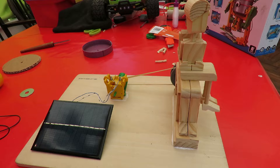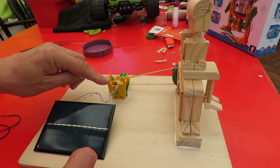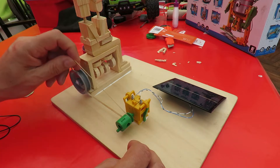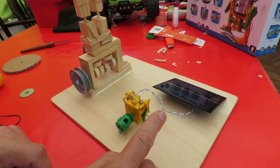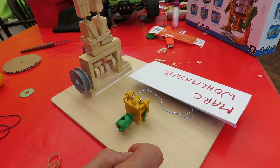Back indoors now. It's a very hot sunny day out there today. In fact, that panel there is probably overpowering the tiny little motor that's in that gearbox. And if I take the pressure off it, the tension, it's got enough power there to run just on the ambient light in here.